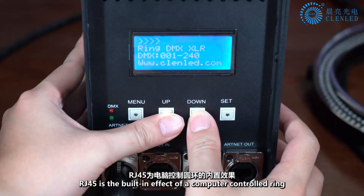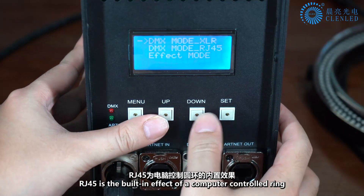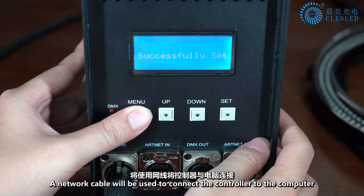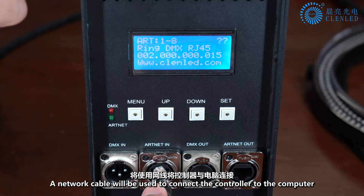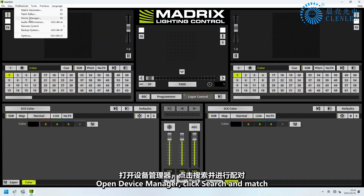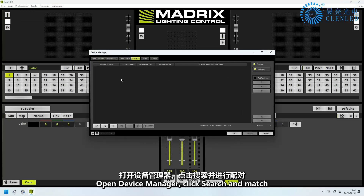RJ45 is the built-in effect mode for computer-controlled rings. A network cable is used to connect the controller to the computer. Open Device Manager and click Search and Match.